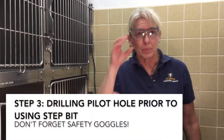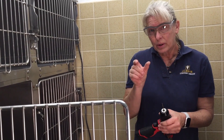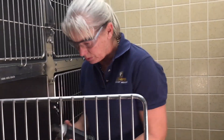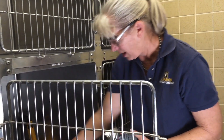The next step is going to be making a pilot hole for the step bit. I'll show you the step bit. It's going to go about one inch inside that traced hole marking. I do use a little bit of lubricant on that so that my drill bits and step bits stay sharp as long as they can.